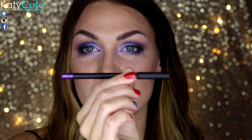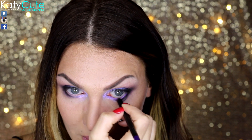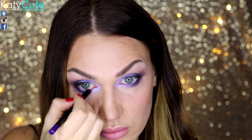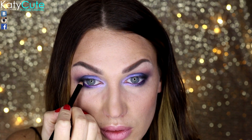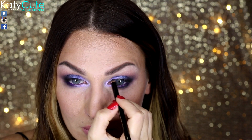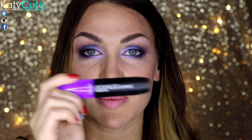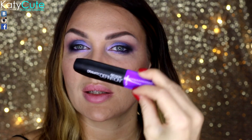На слизистую я буду наносить фиолетовый карандаш от Зоева. На верхнее веко буду наносить чёрный карандаш от Revlon. Теперь я хорошенько прокрашу ресницы тушью от Revlon — Драматик Дефинейшн.